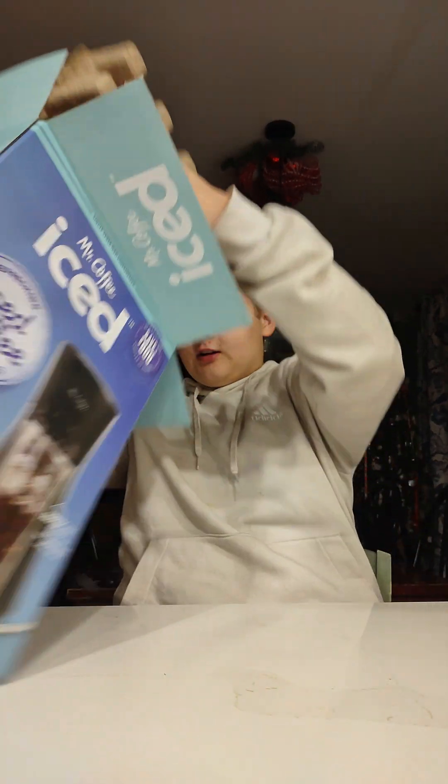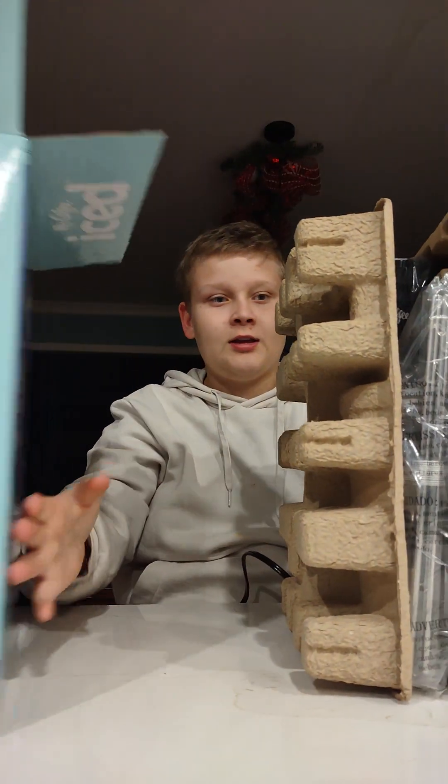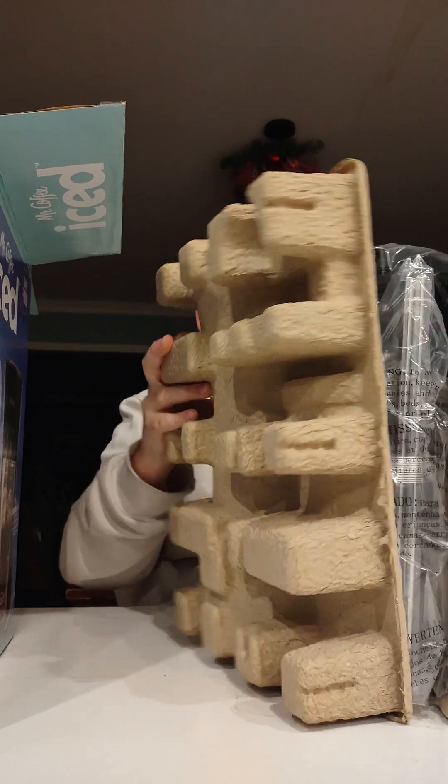Thankfully this isn't hard to get out of the box, unlike other previous things I've unboxed on this channel — it's been like 20 minutes trying to get it out.